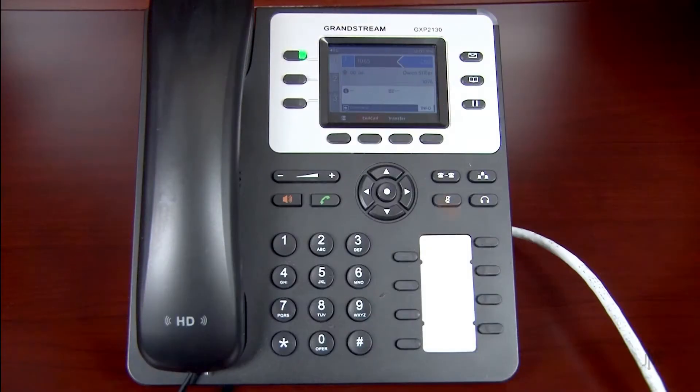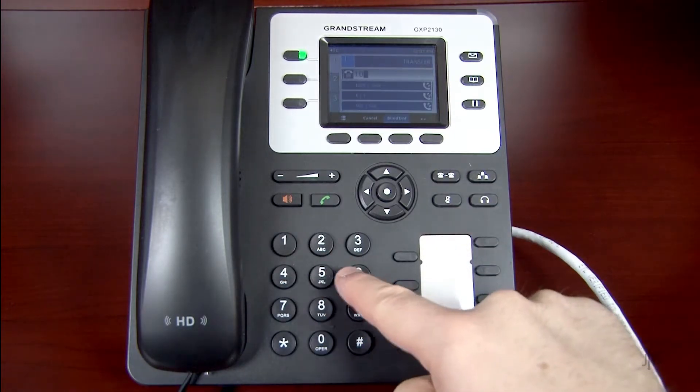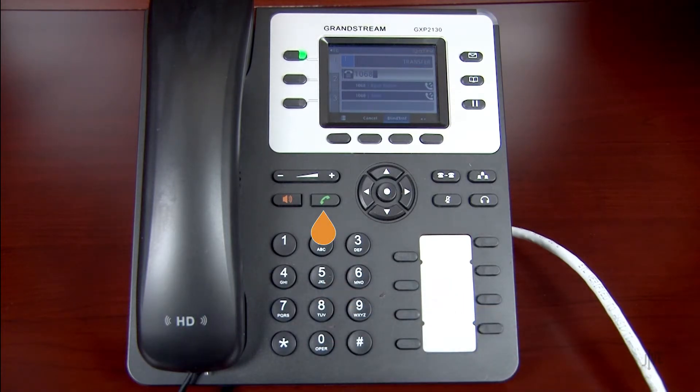While on an active call, press the transfer key. Dial the internal extension or external number. Press the send key before the destination party answers.